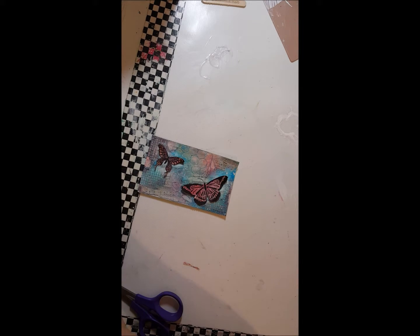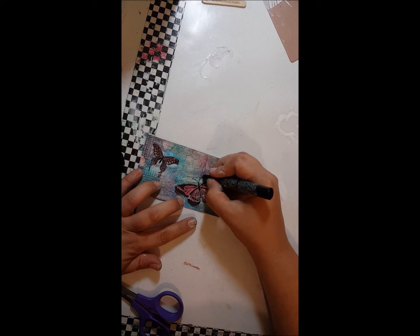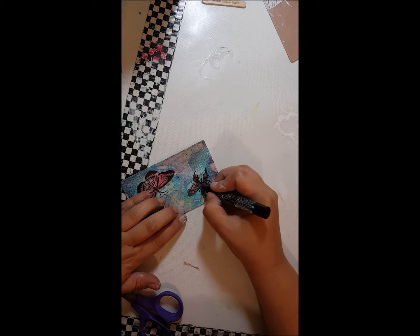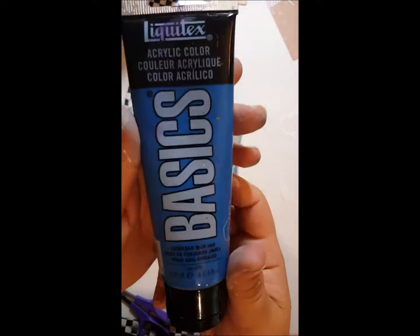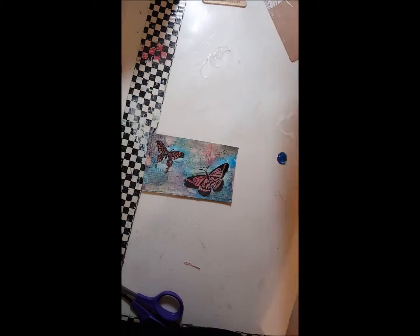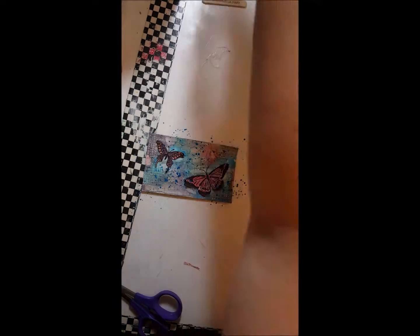So next up I'm going to take Aposcopin and emphasize the butterfly's antennae just so they stand out a little bit more. And then I'm going to take Liquitex Acrylic Basics in Cerulean blue hue and add some more splatters. I love splatters.